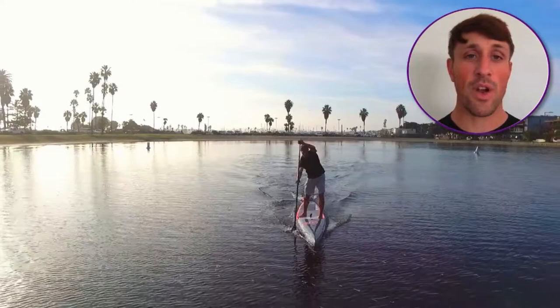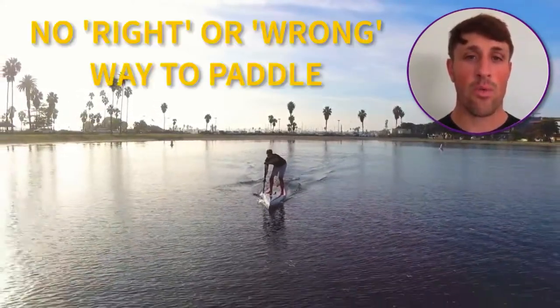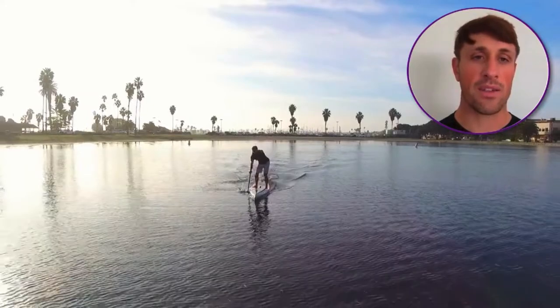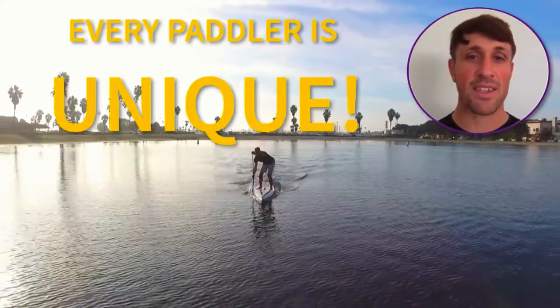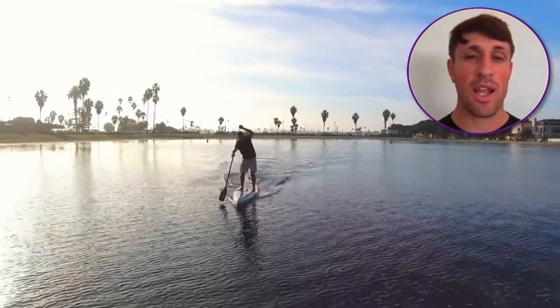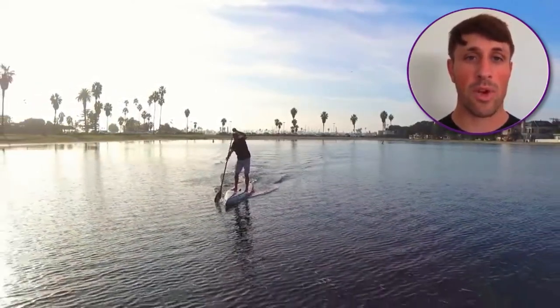Before we get started, it's important to understand that there is not one right or wrong way to paddle. However, there are certain fundamentals that will apply to all paddlers. Every paddler has a unique body size, genetics, athletic background, and goals that must be taken into consideration when working on technique or any kind of training. What works for one person may not work for another.